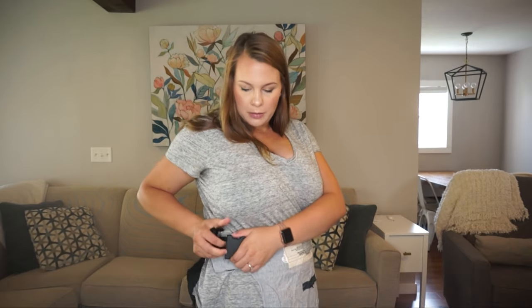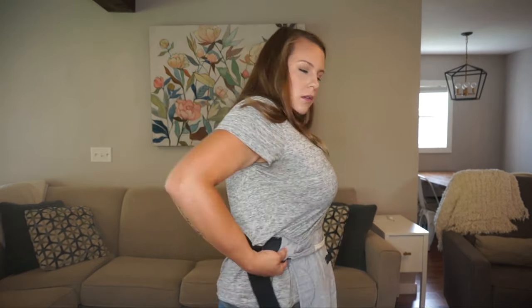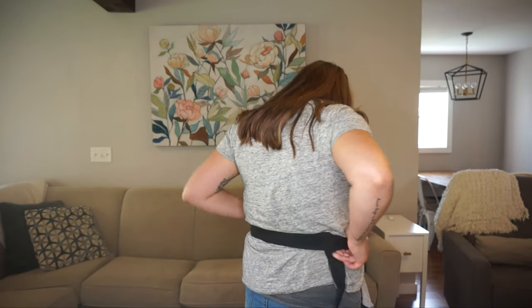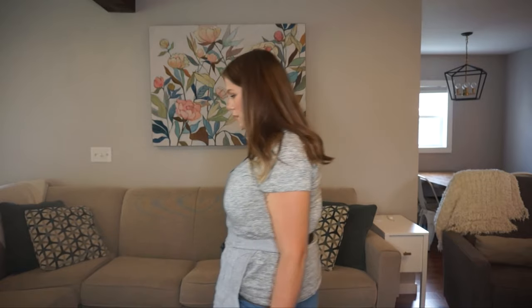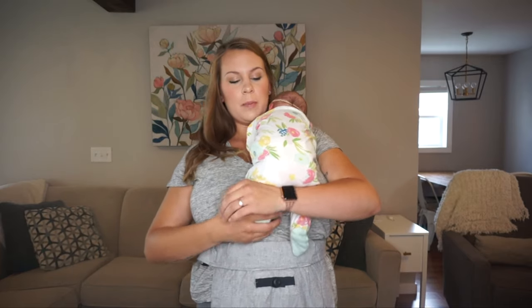Because Olive is a newborn, I'm going to start by placing it pretty much right underneath my bust line. What I've done in the past — and I'll do it now — is roll it once, which creates a shorter panel so her head and airway won't be covered underneath the carrier.